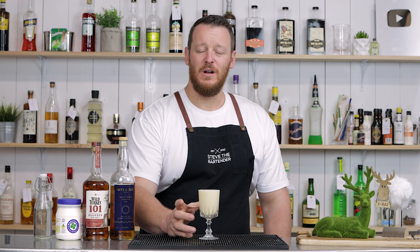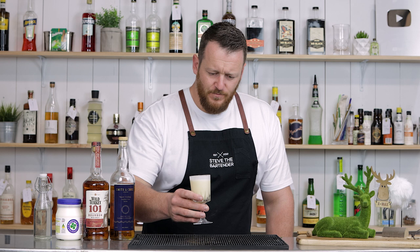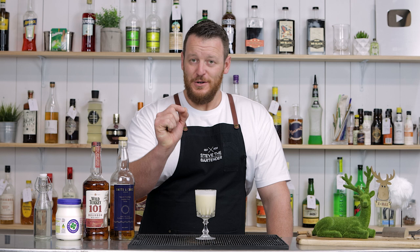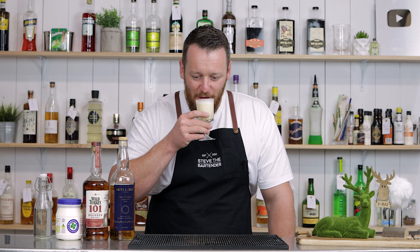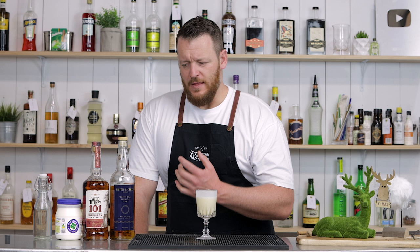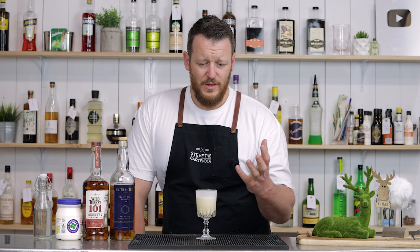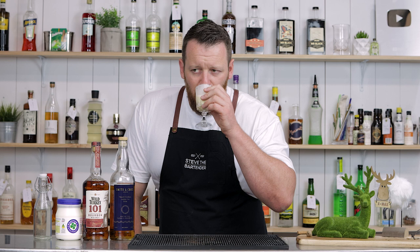Make sure you check out his video and his channel if you haven't already, and give him a sub. Merry Christmas! Cheers. That is delicious — 100%. You should try this recipe. You get that thick, creamy texture, and it's a really good combination of high-proof rye whiskey as well as the Smith and Cross. Little bit of funkiness — as I said, it's a good thing. Like an overripe banana kind of flavor to it. This makes me want to have a cold Christmas so I can drink this.